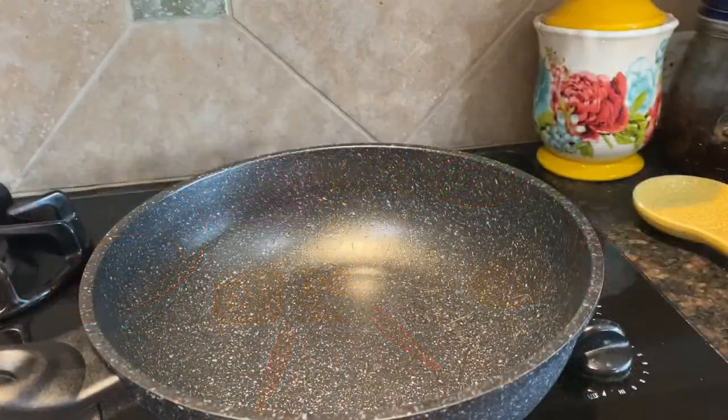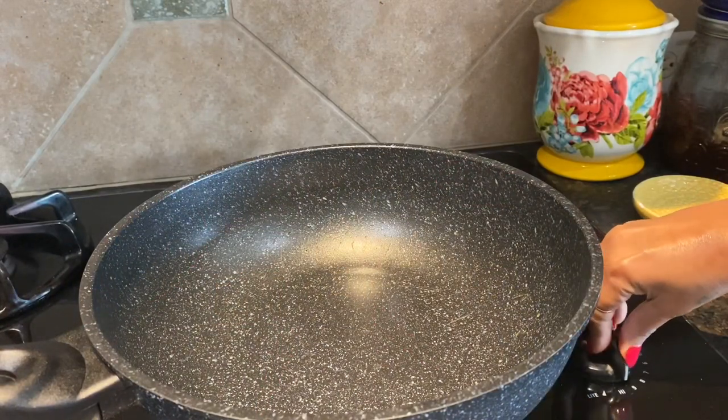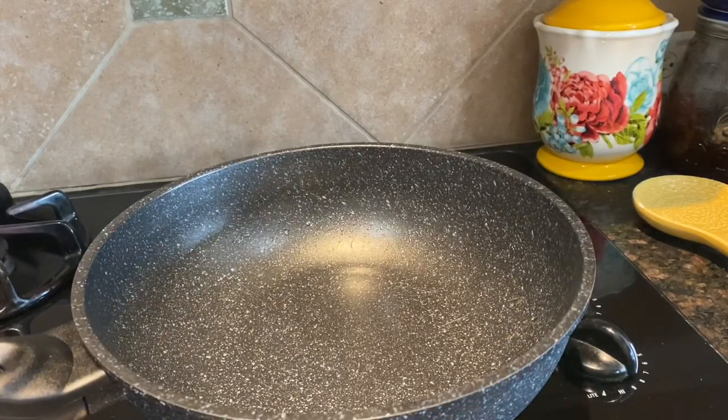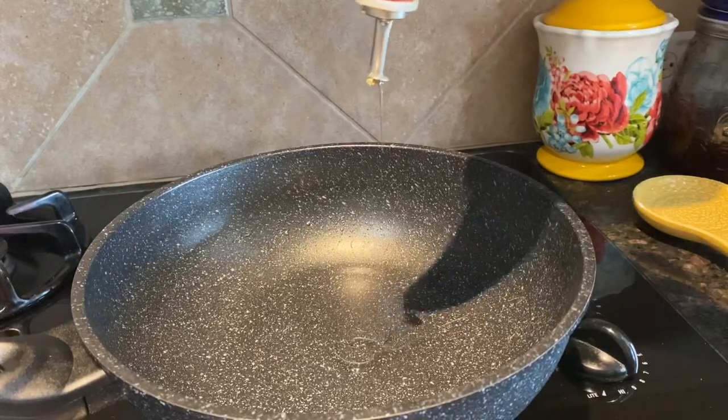First I'm going to switch on the heat and let the pan heat for a while. When it's nice and hot I will add vegetable oil.